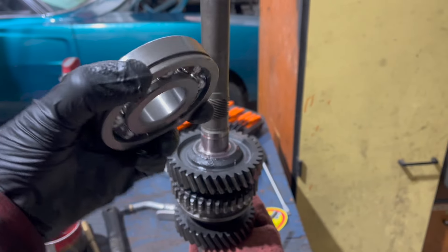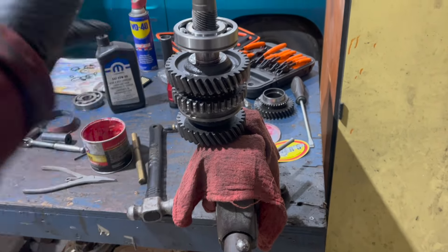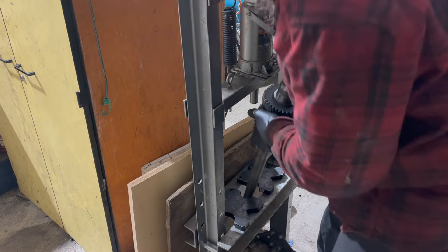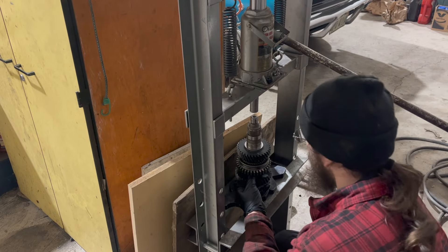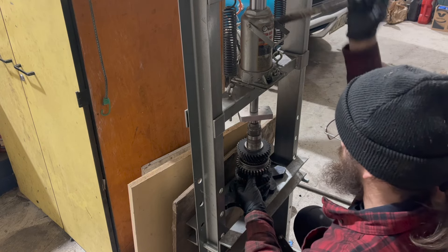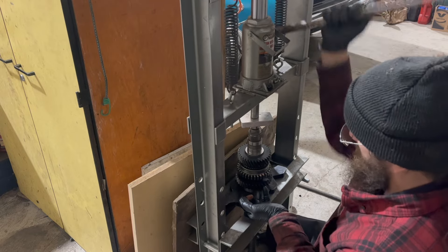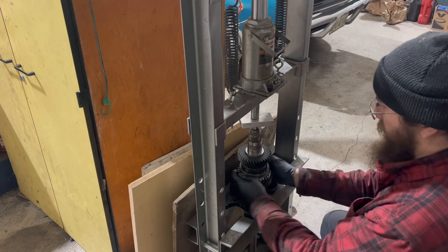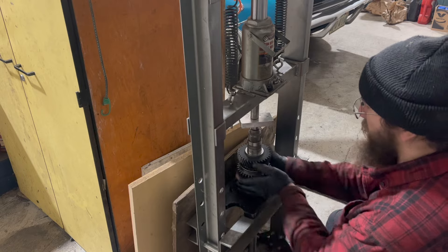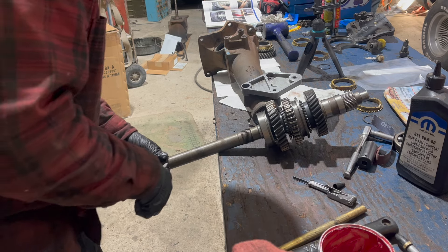The groove on this bearing needs to face the front of the transmission. It's going to be a delicate operation because I've got to flip this upside down to put it in the press. I'm just holding first gear up in position and pressing this on. That first synchro grabs really well. Bearing pressed.